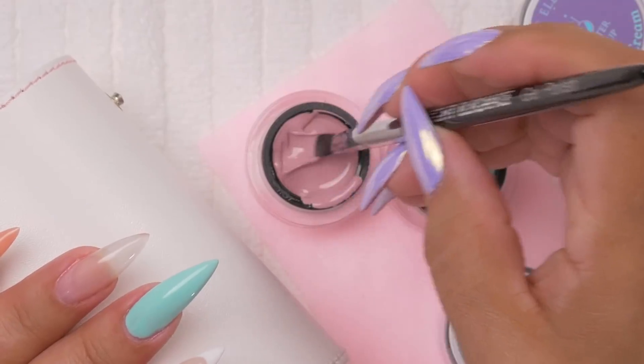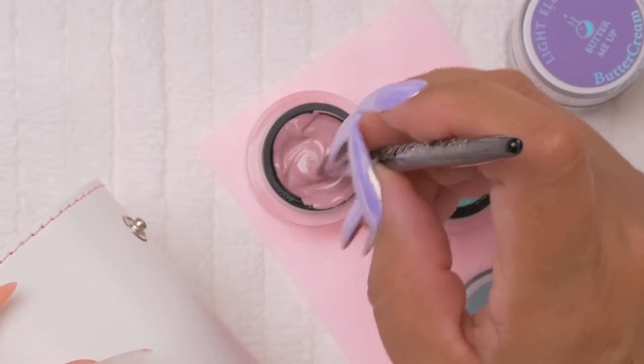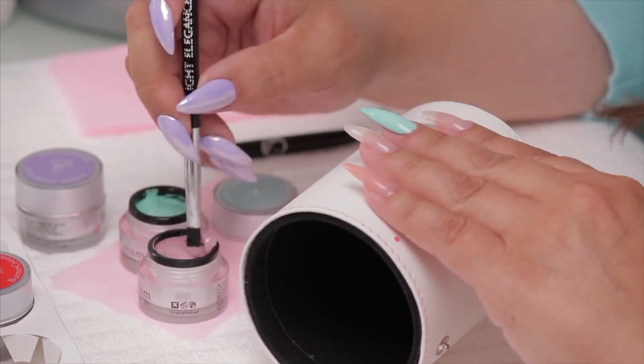I'm going to paint my accent nail because a lot of times if I think of an accent nail I want to do it, but I get carried away with the color and forget. So that's why I'm bringing this into it right away. If you stir it a little bit, it does seem to get a little bit more thin — maybe that's just kind of working it in a little.